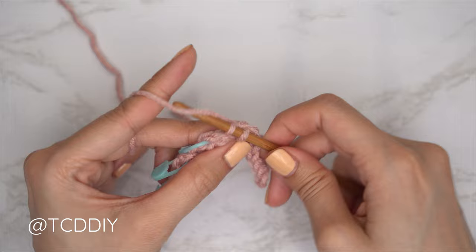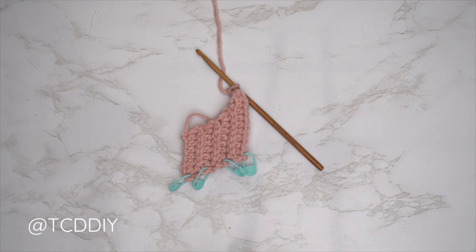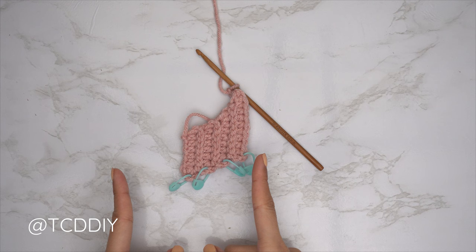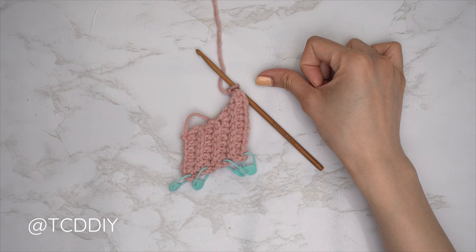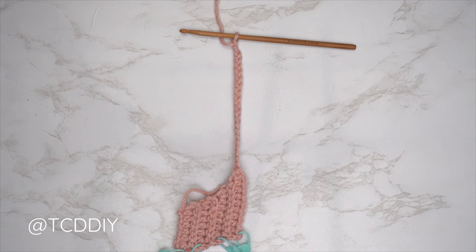We are back — the underarm portion is finished. I have seven rows and my total width is two inches or five centimeters unstretched. Now, since we ended right after a back loop HDC row, we're going to make a chain that reaches all the way up to the top of our shoulder. I needed four and a half inches or 11 centimeters, so I made a chain of 22.